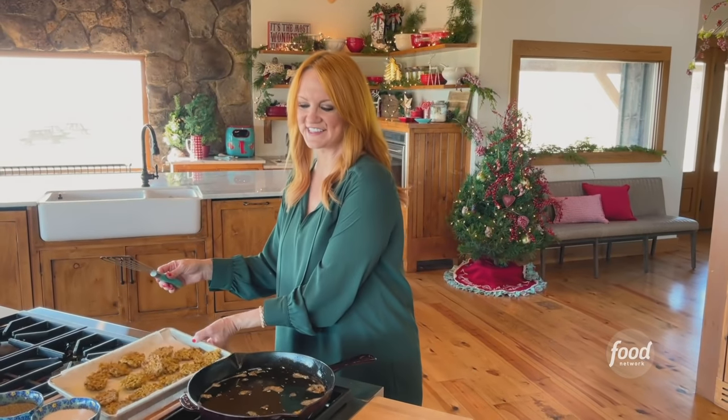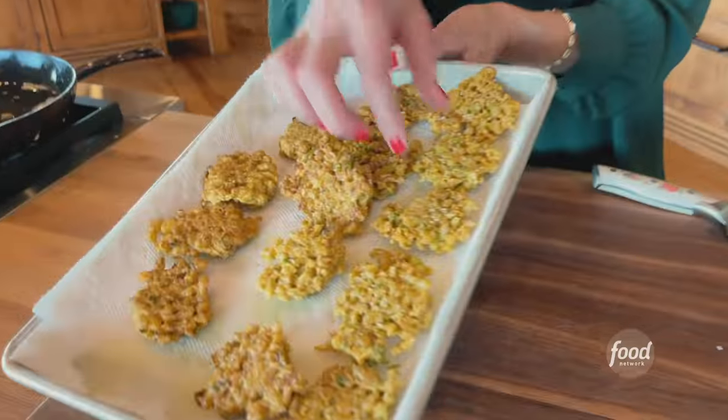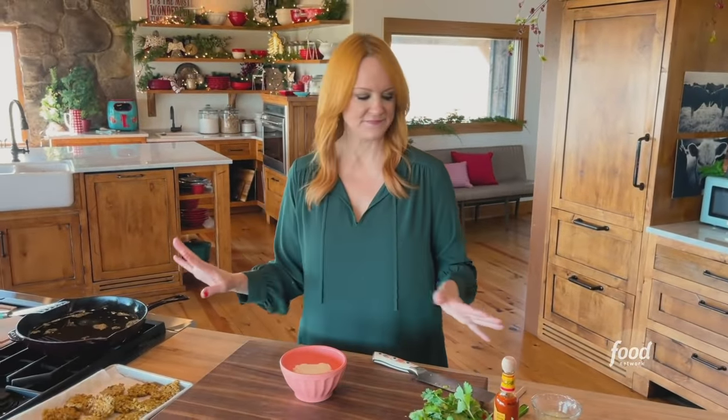Look at these cute little crispy cauliflower cakes — don't they look yummy? The great thing about little fritters like this is that you can serve them at room temperature, so you can make them well ahead of your party and you don't have to stand there frying as your guests are arriving.